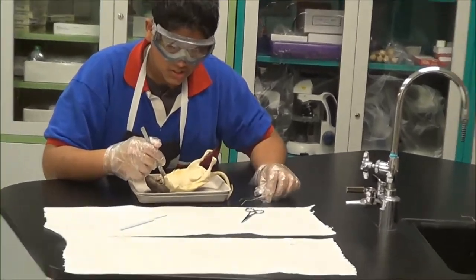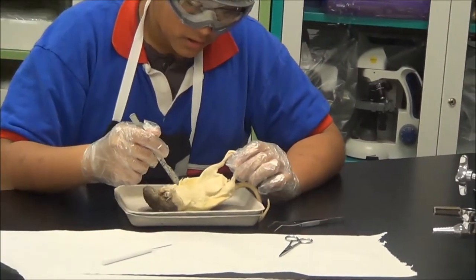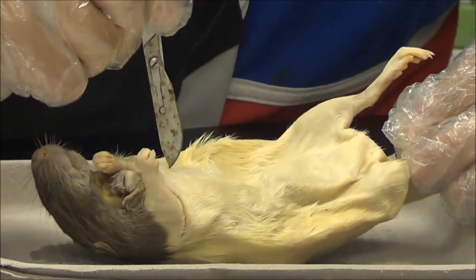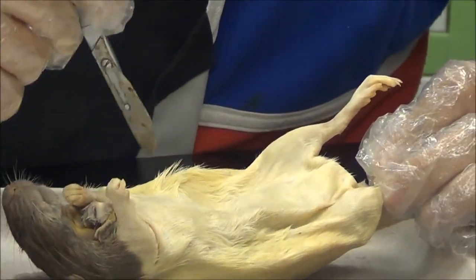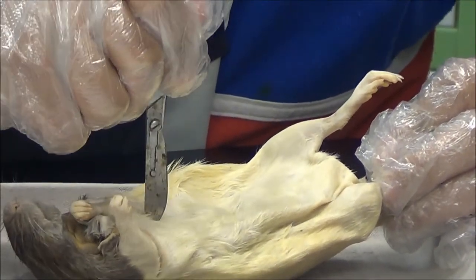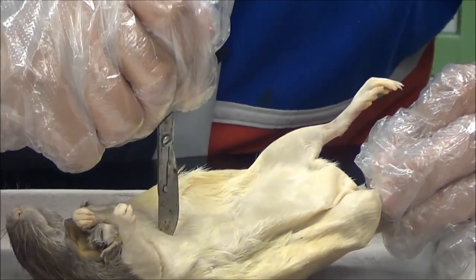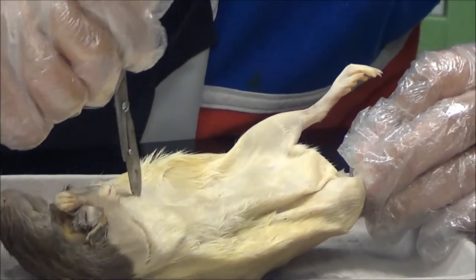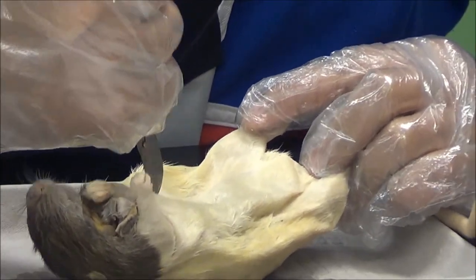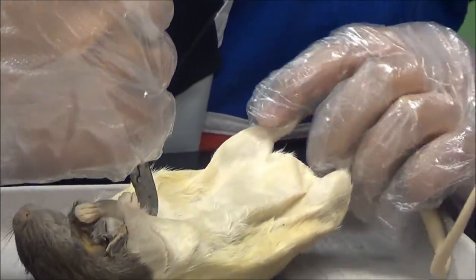First, you will be making an incision from the neck down to the stomach. You do not want to insert the scalpel heavy enough to the point where you might puncture one of the organs. This might take some time because the rat skin is a little bit tough.